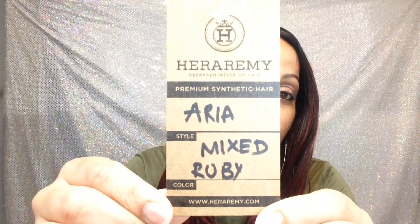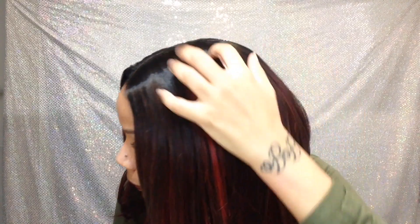Hey y'all, today I'm talking about Heraremy Aria. Here's the card — as you should know, they don't come with a picture, so I'll see if I could put one in the beginning of the video. The color I have is Mixed Ruby, very very pretty — these nice streaks of red throughout the wig.